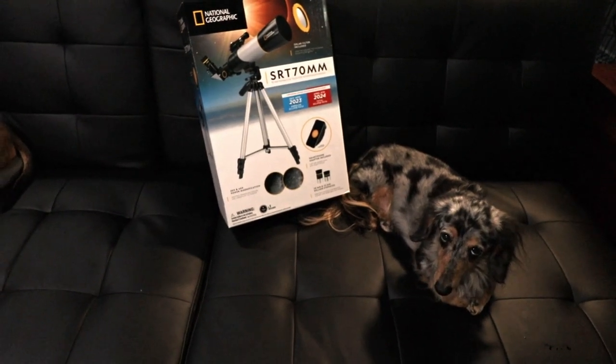Between now and April of 2024 there are going to be two solar eclipses that we'll have the opportunity to see. I want to take a little bit of time to show you a telescope I found at Sam's Club. What makes this special is it's a small telescope that's easy to carry around, and it comes with a solar filter and a cell phone holder.